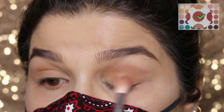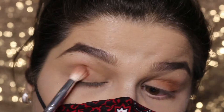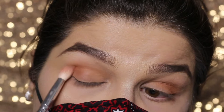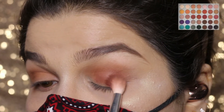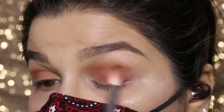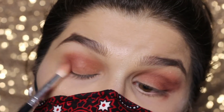Adding shade to make it look more intense. Taking this maroonish shade and applying it over my crease, then doing the same on the other eye.